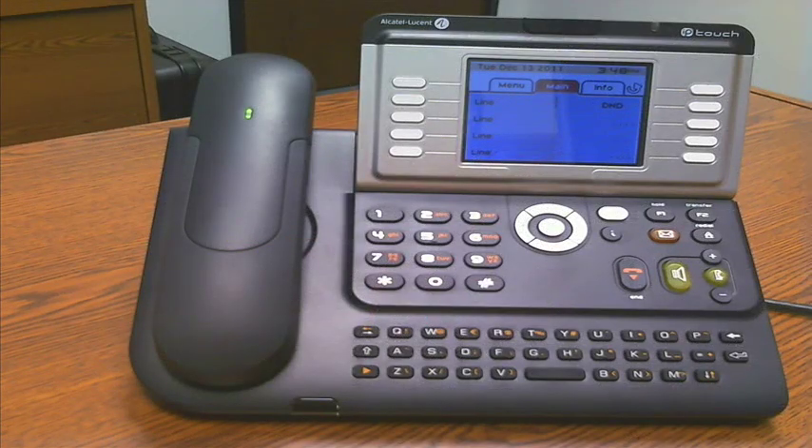I'm going to take the next couple of minutes and review the Alcatel Lucent 8 Series IP 4068 telephone. Say that five times fast. So we'll take a look at some of the distinguishing features of this particular station.